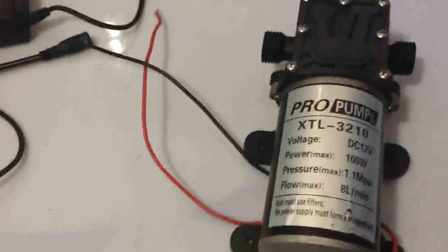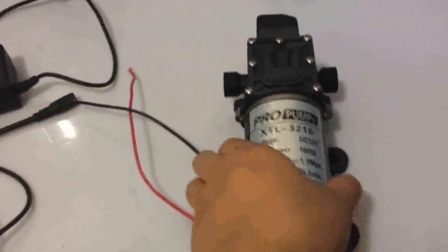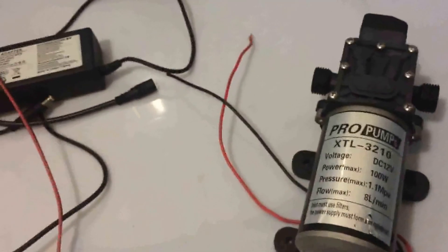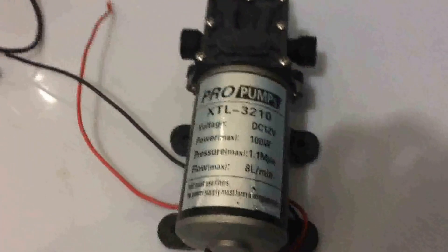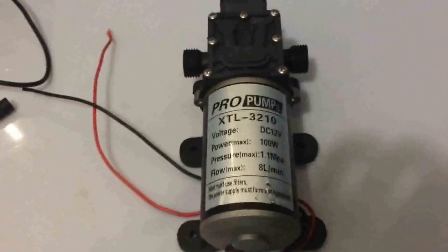If it works normally on battery power, then it means your original power supply is too weak and you should replace it with a more powerful one. By the way, as extra information, this pump is not recommended to work for too long — maybe one hour at maximum. Hope all this information is helpful. You can check and confirm with us. Thank you, bye bye.